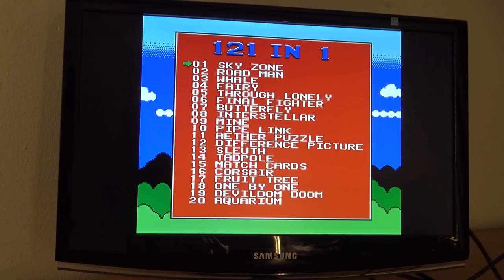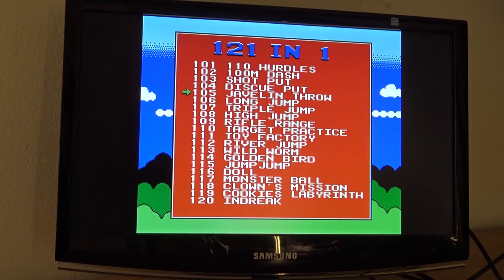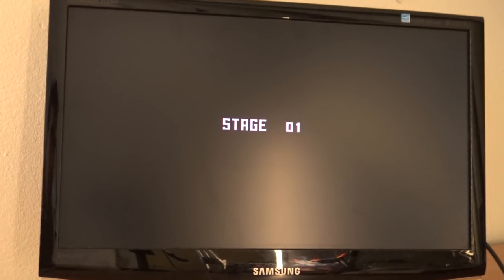When you boot up the device without the game card, it has built-in games — 10,021 in total. But as you can see, these are only homebrew games, like Roadman. These are exactly the games you can find on mini arcade machines in your local shop.